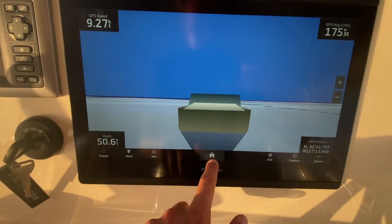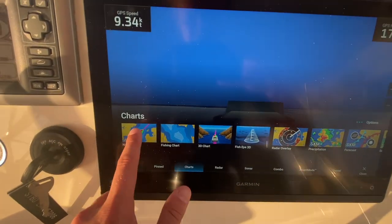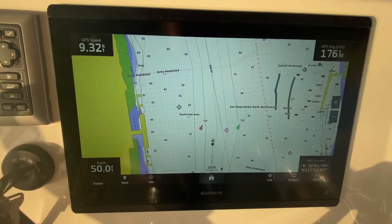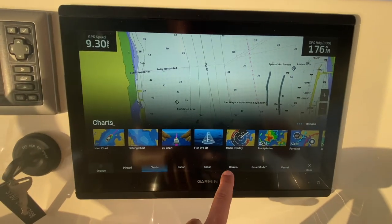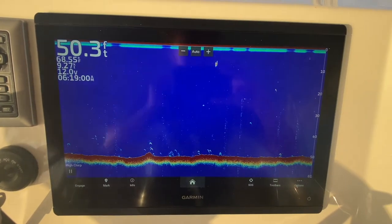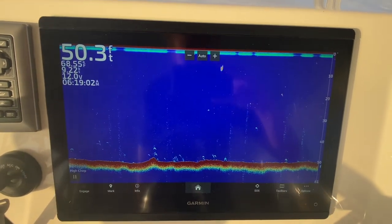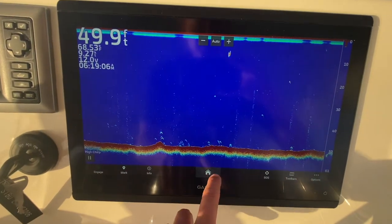We also added a new transducer to this boat, which is really nice. We've got a really nice chart display, a new radar, and I'll show you guys the sonar — really nice, clean sonar display.